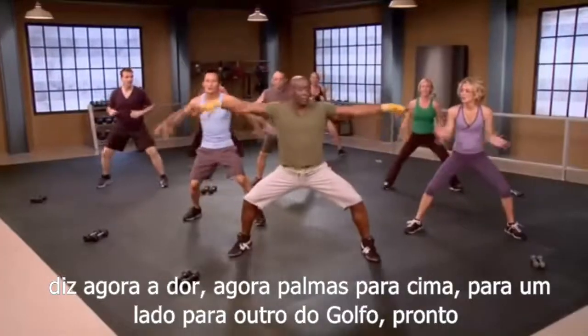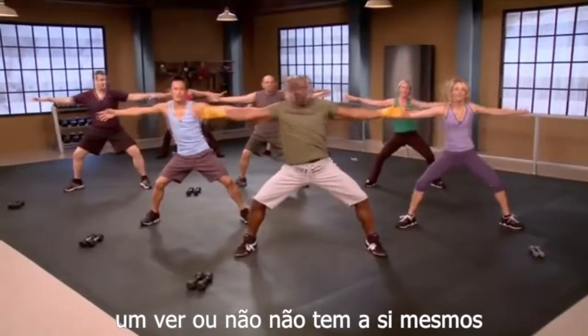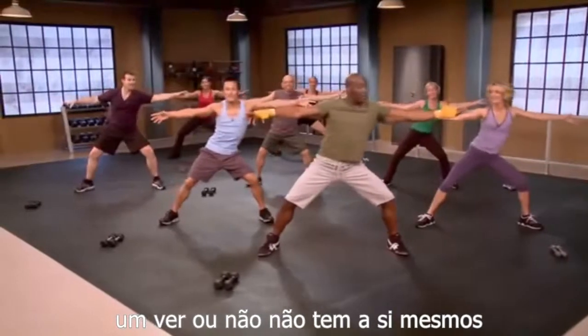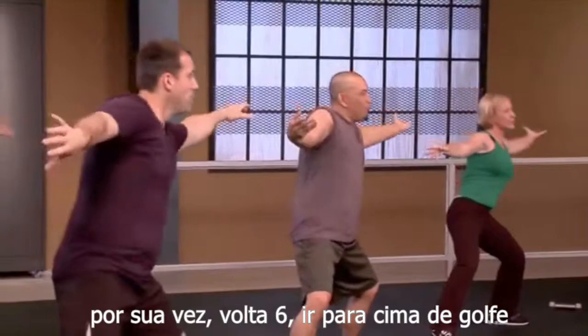Now hold. Arms up. Side to side. Ready? Go. One, two, three, four, five, six, seven, eight. Go. Use those abs. Turn the arms. Go. Turn, turn, turn, turn.